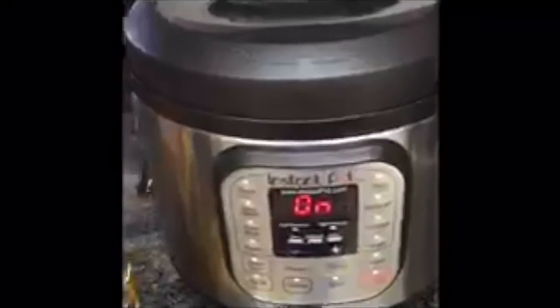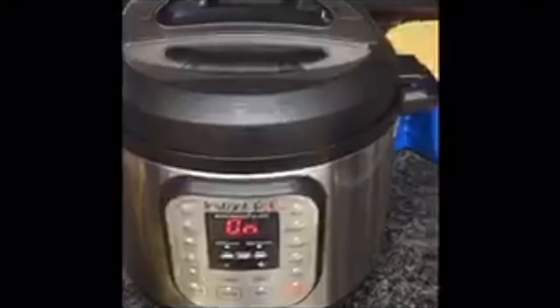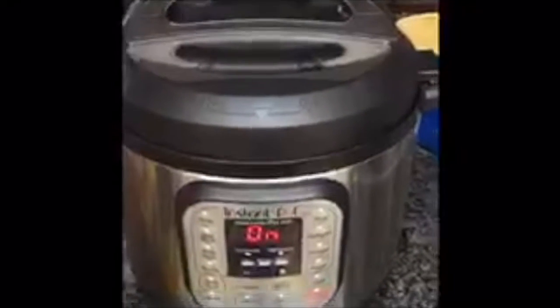Once it's all done, all I have to do is quick release the steam. I'm just going to turn the vent the other way and let the steam out like this.